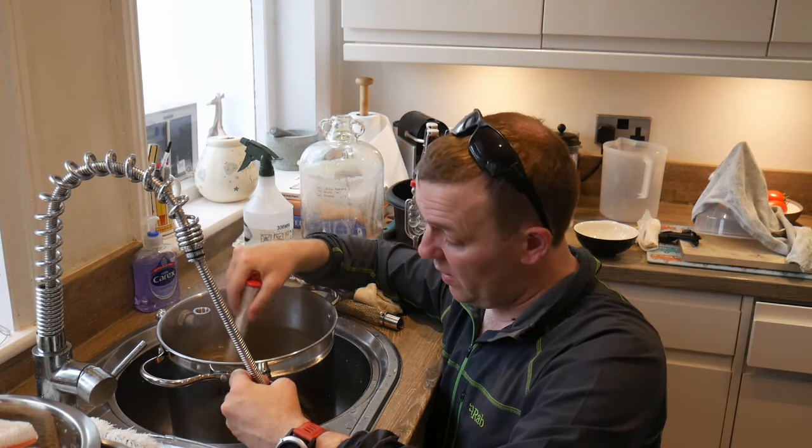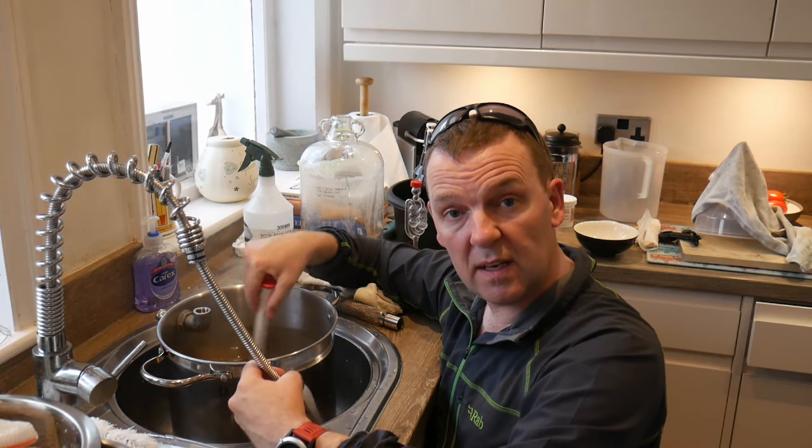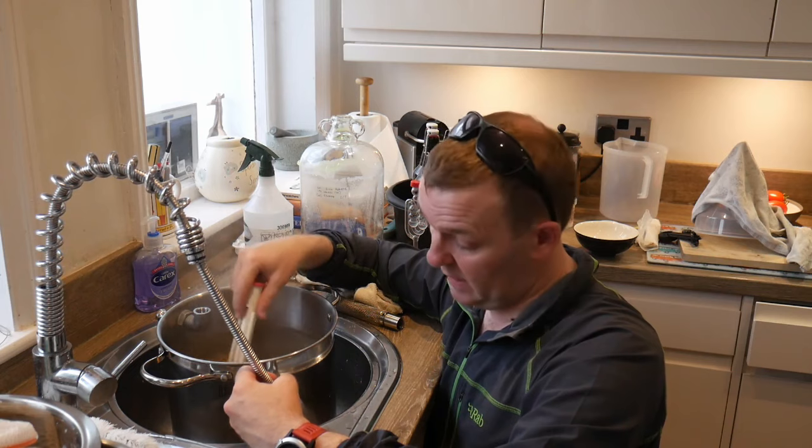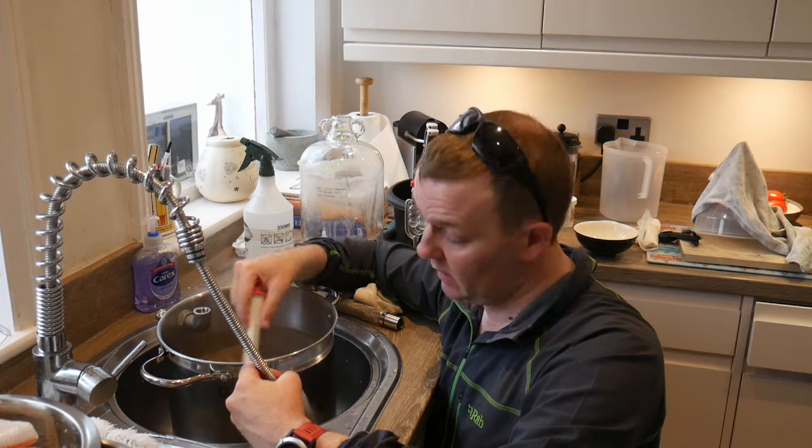But we'll get the wort cooled down, and then I'll report back with a starting gravity and give you the old closing spiel — see you next time kind of thing.